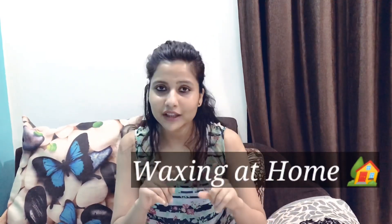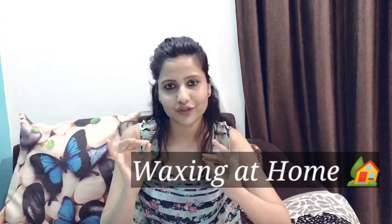Hello friends! My name is Preksha and welcome to my channel. In today's video, we are going to show how to do wax at home and what we should do to have less pain. There are some useful tips that are going to be very important for you.